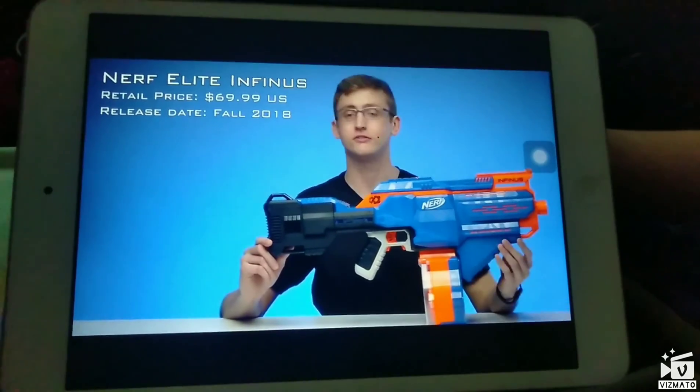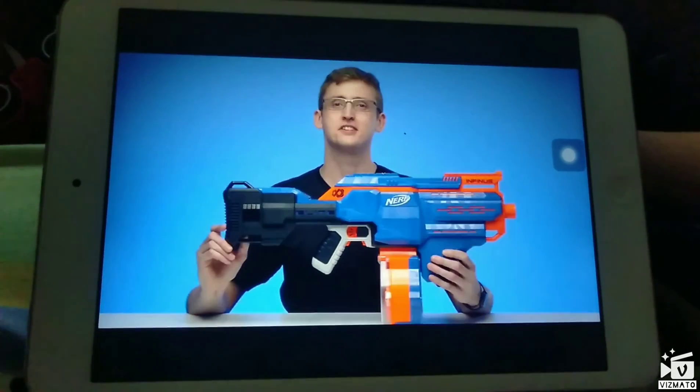The Infinis will retail for $69.99 US dollars. Hasbro was nice enough to send one in for review. So let's get into it.